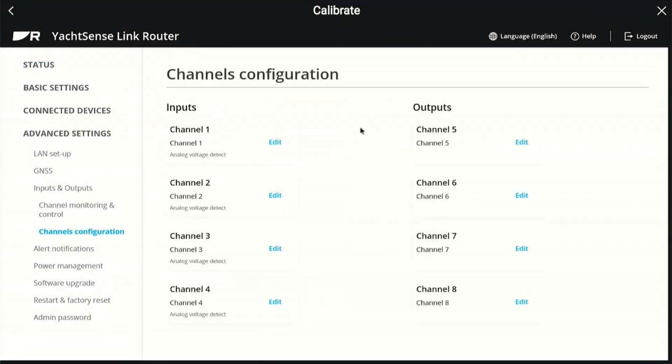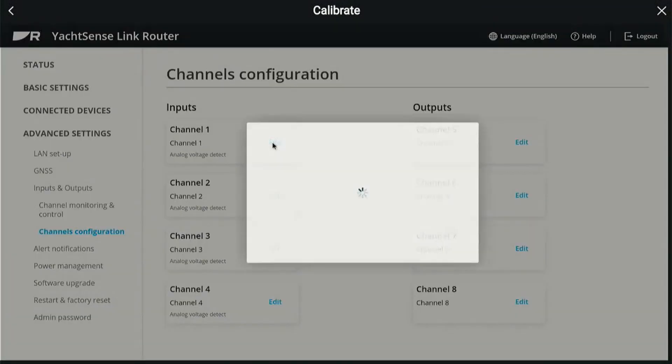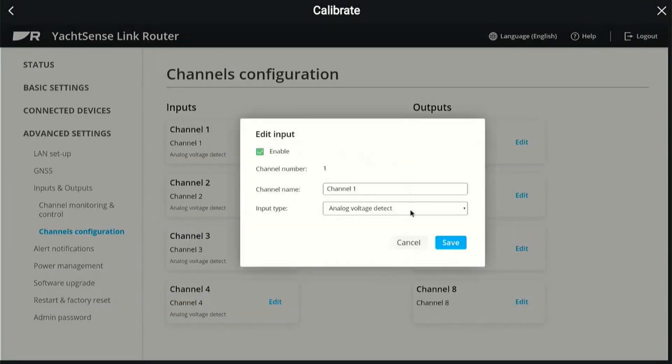So here are your four inputs and your four outputs. We've already set them up, but we'll show you. For example, on input channel one, if you select edit, here's where you get all your options. You enable or disable the channel — you don't have to have them all on. You would name it, and here's where you would select voltage, or digitally open, normally open, normally closed. And then you get your options. Yeah, and that's for your input.